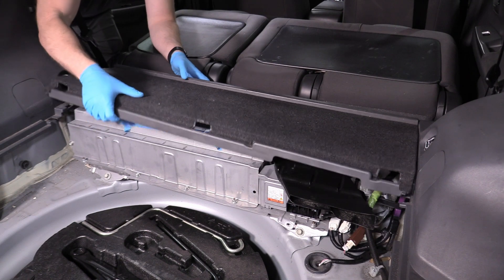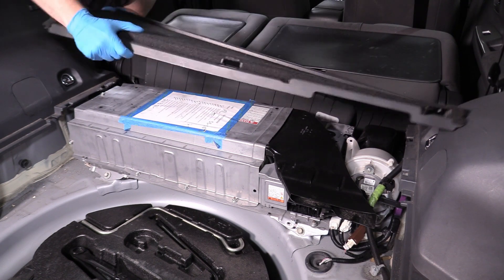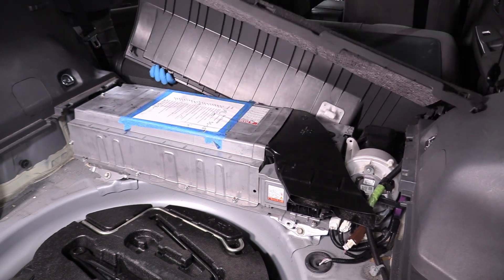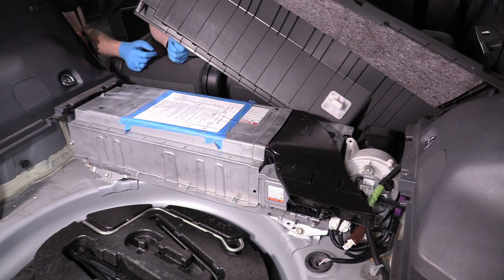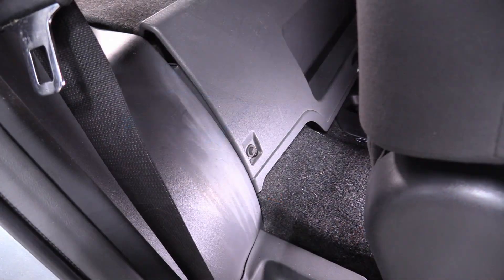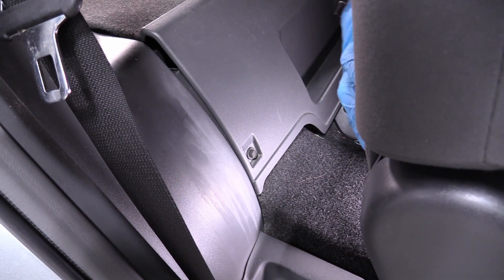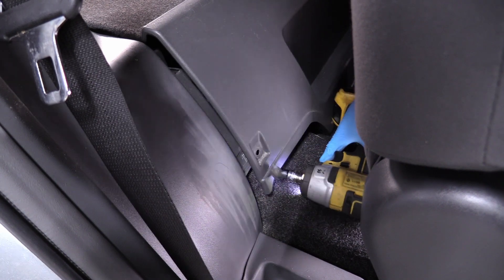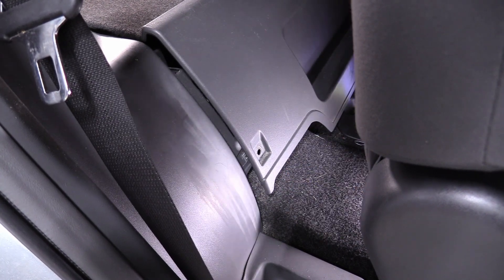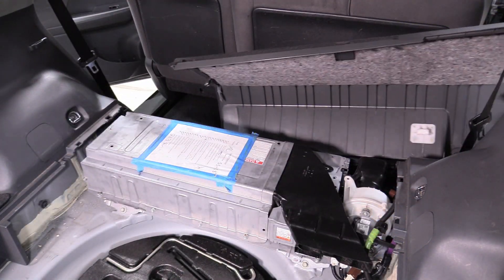We're going to come back here and grab the top of the battery cover and pull it up like this. It has little tangs right here that you just kind of pull up on and then the whole thing should come off. It looks like back here behind the rear seats on the passenger side only there's a 10-millimeter bolt that needs to be removed, and then this whole cover should be able to come out and get out of there.